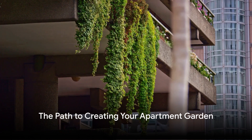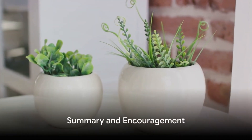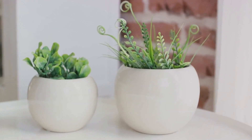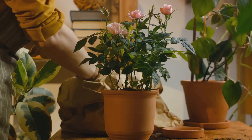And there you have it — the path to creating your apartment garden, a sanctuary of green amidst the city's concrete. To summarize, starting an apartment garden involves evaluating your space, choosing the right plants, getting down to planting, caring for your plants, and learning from the process.